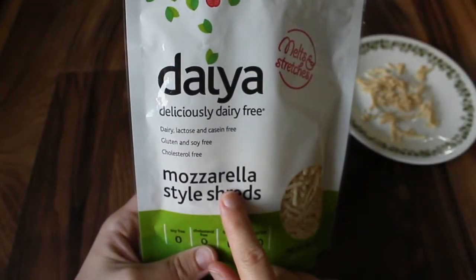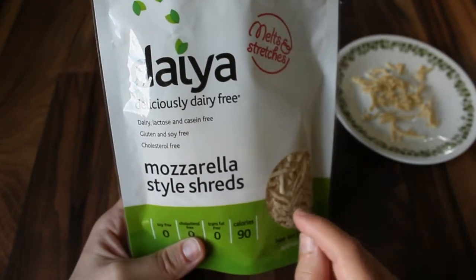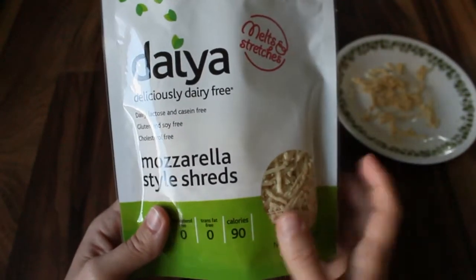I tried the mozzarella first and I liked it well enough to try the cheddar. I have not yet repurchased the cheddar but I have gotten the mozzarella several times, so I'm a little bit less impressed with the cheddar. But the mozzarella is pretty good.